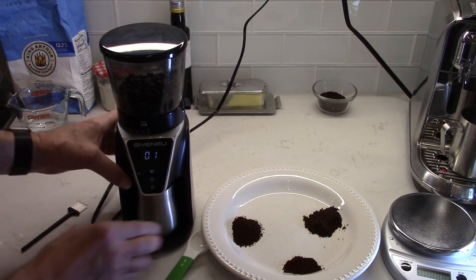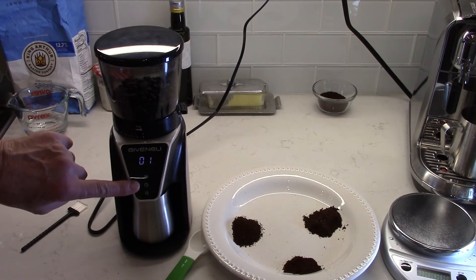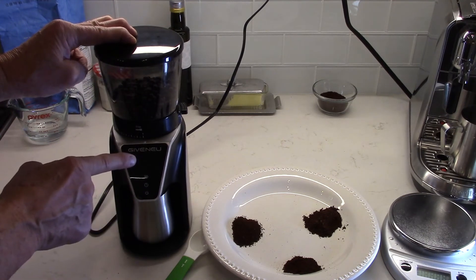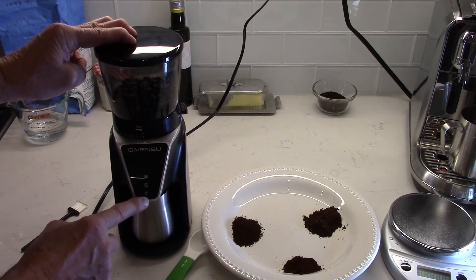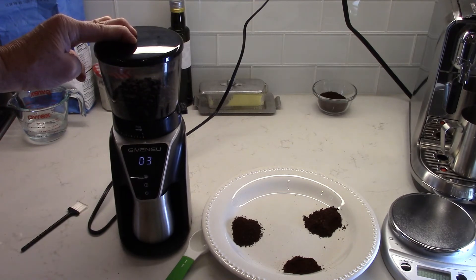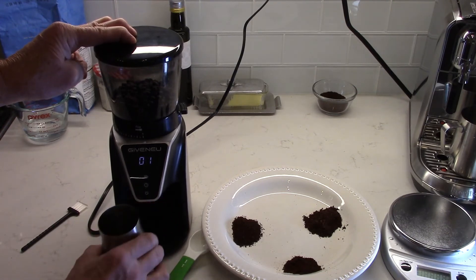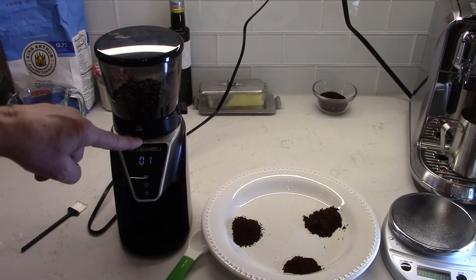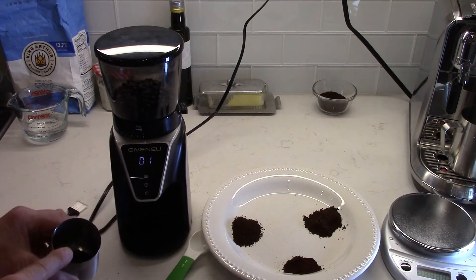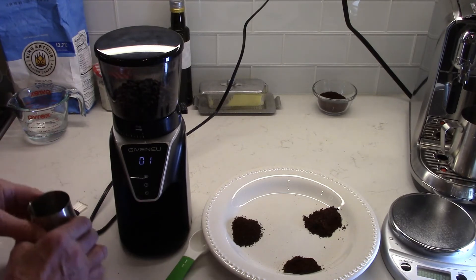As for the timer operation, the timer doesn't let you set an amount of time — it counts up once you've started the grinder. To get into timer mode, push the middle button; the display will go to zero and flash. Then push the bottom button to turn the grinder on and it'll start counting up. It won't stop until 35 seconds, so you have to manually stop it. Over time, if you weigh your grounds and use a similar setting, you'll learn how long to grind to get the right amount for however many cups you want.